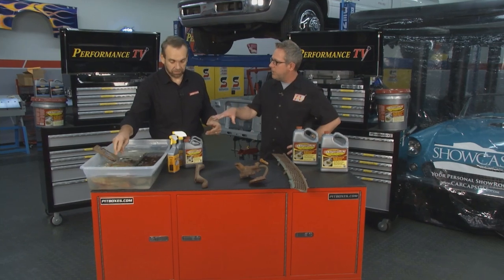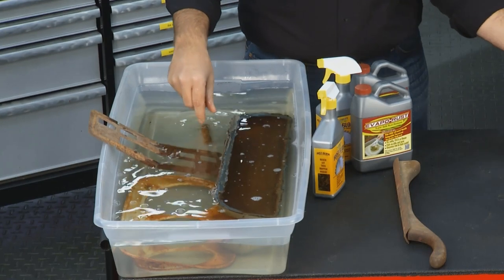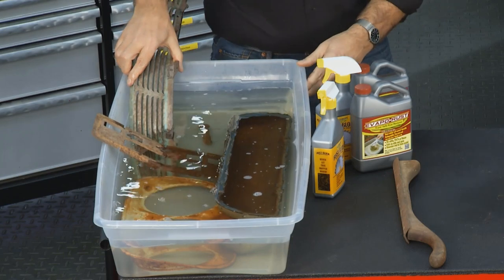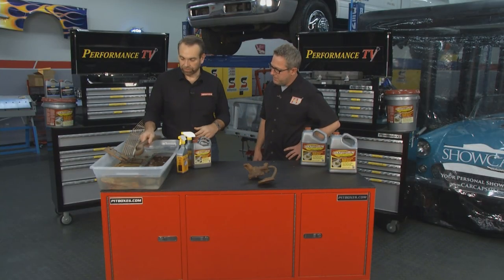Evaporust will remove the rust and leave the paint on. Where there's no paint it'll be back to bare metal — wherever there is no rust you're going to have bare metal. We're just gonna set that one in halfway so we can see the difference where it was soaked and where it wasn't. Even if you've got something that has a wooden handle on it, throw the whole thing in.